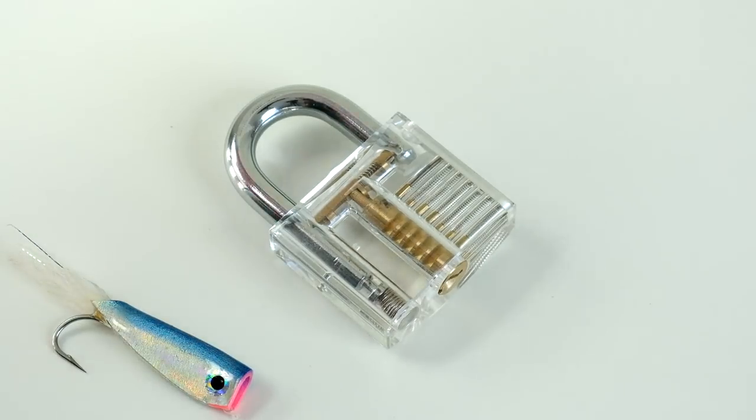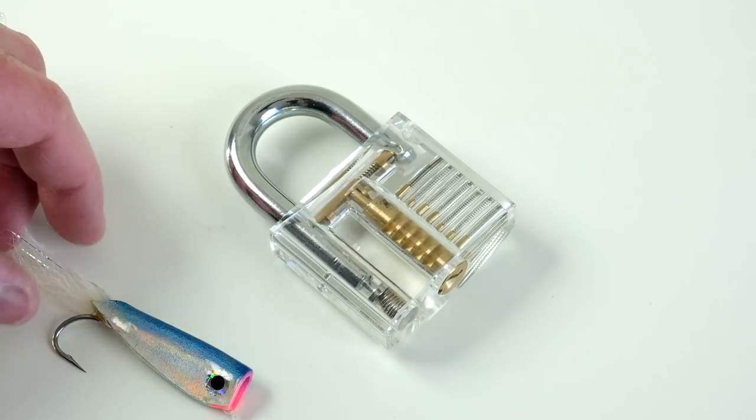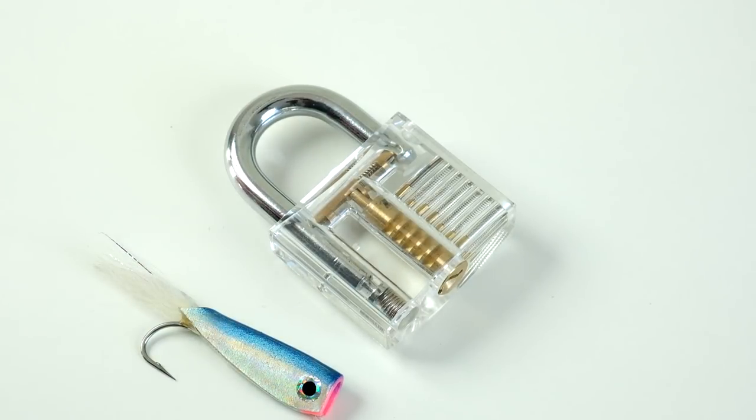In today's video, we're going to show you how to pick a lock with a fly. Kind of a fun video today — really not something you'll probably ever need, but it's kind of fun, so I thought I'd do a video on it.